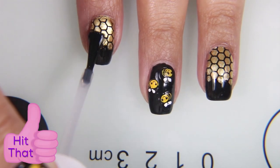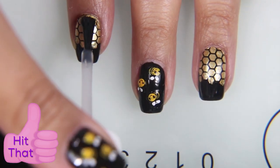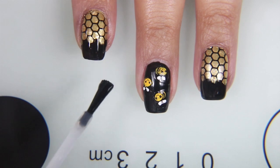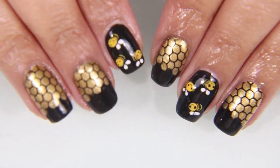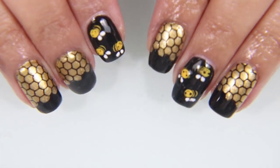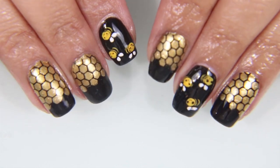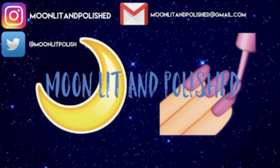Then go ahead and cover your nails in top coat to protect the beautiful nails that are there to remind you to be yourself and for other people to mind their bees-ness. That's right, bee puns — they're all over the place. I hope you guys enjoyed this video. Don't forget to like, comment, and subscribe. Bye.